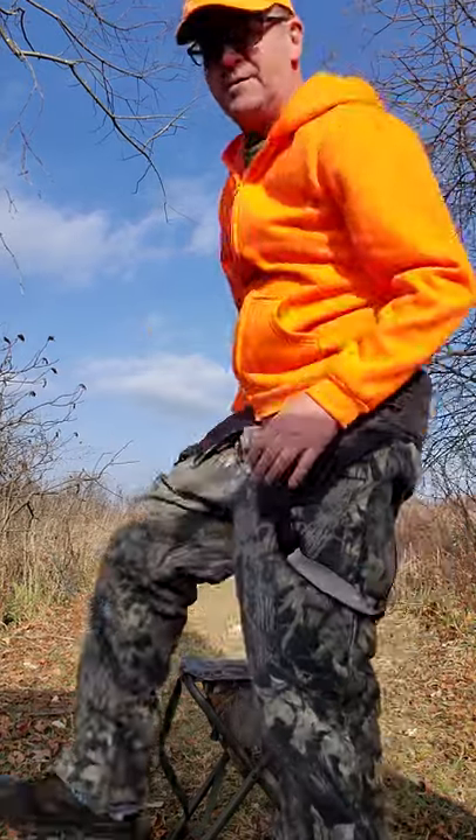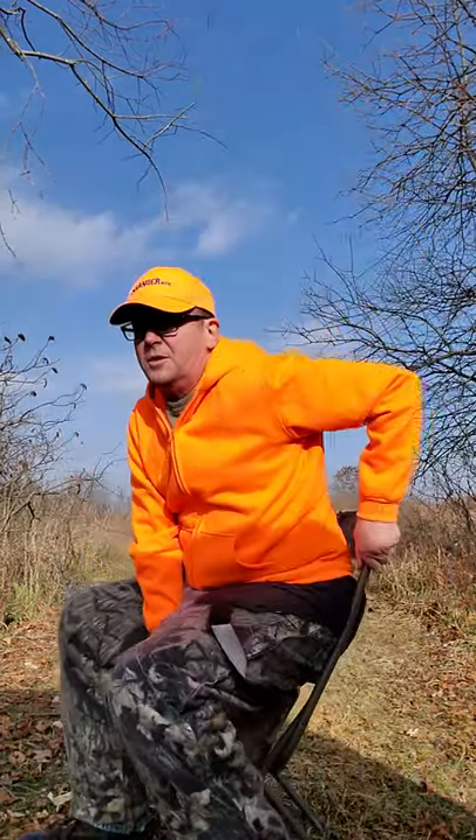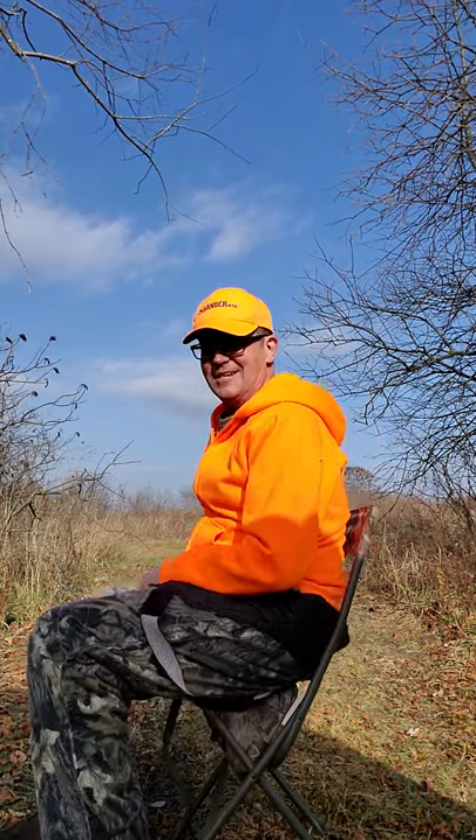Okay, here we are day two of gun deer season in Wisconsin. No deer moving, so let's take another chance to review some ways to sit.